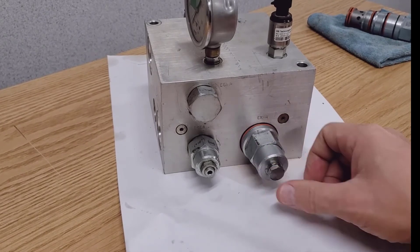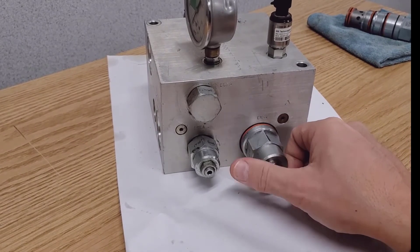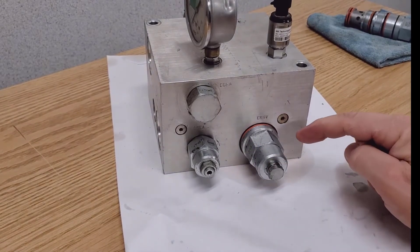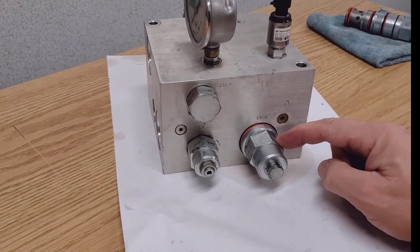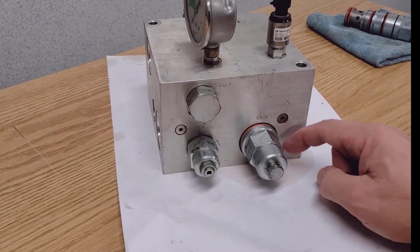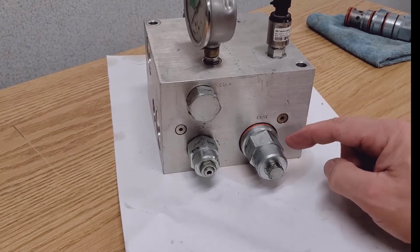This is a check valve that was installed on units before 2017. It was simply just a check valve to help hold the openers up in the storage position, transport position, and so on.